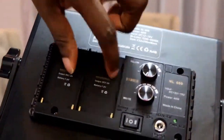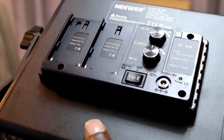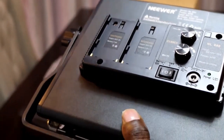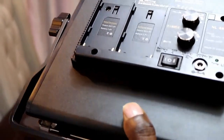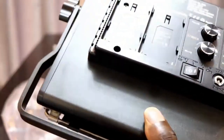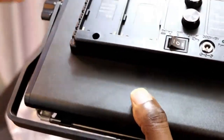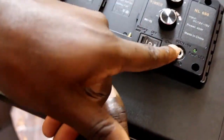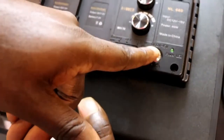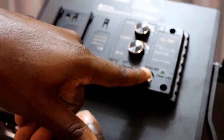We didn't order batteries because it doesn't come with batteries — if you want, you can buy them. For me, I was not interested in batteries; I'm just going to be using the DC adapter. This is the on and off switch. When you turn it to the left, you use batteries; when you turn it to the right, you use the adapter. The adapter is inserted here, and as you can see, it's also indicated DC 12 volts to 15 volts.